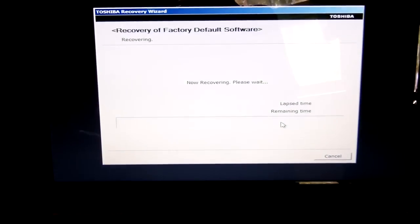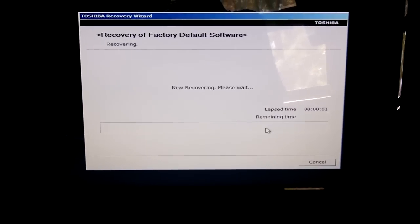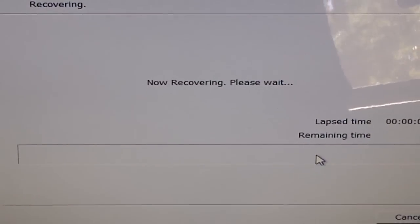It has gone through the partition and it's copying files now. So we're going to wait for it to go through and do its recovery.